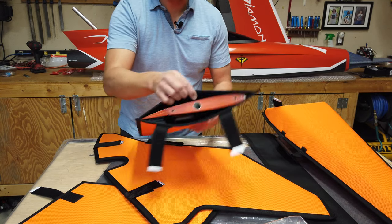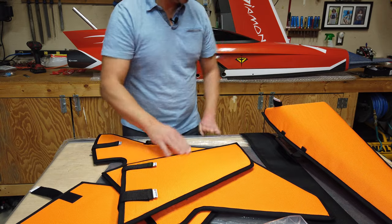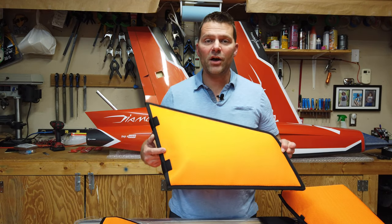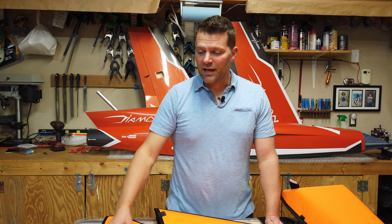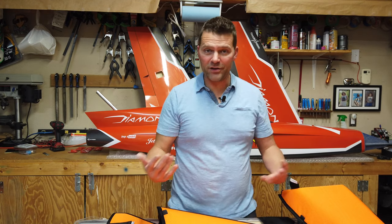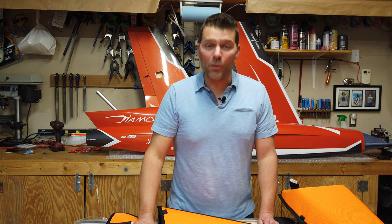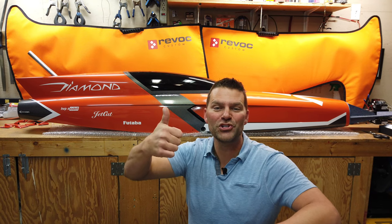If you are looking for the absolute best set of wing bags, check out Revik. They make custom wing bags, custom fuselage bags, airplane covers — so many cool things. Great quality stuff — I'll link to them down below. They've got so many different planes listed on their website, so if you fly a glider or a gas plane they probably have a set of wing bags or fuselage bag that will work for you. Check them out — you won't be disappointed.